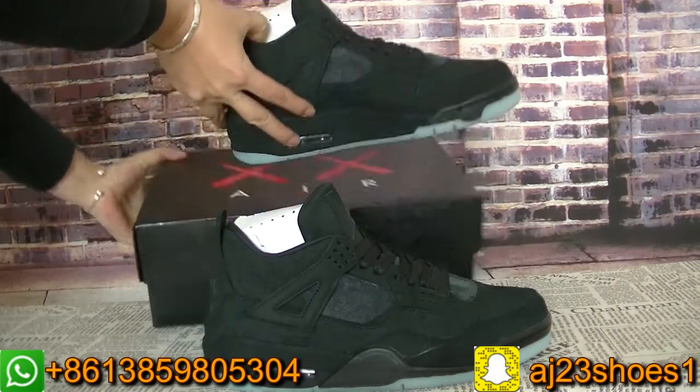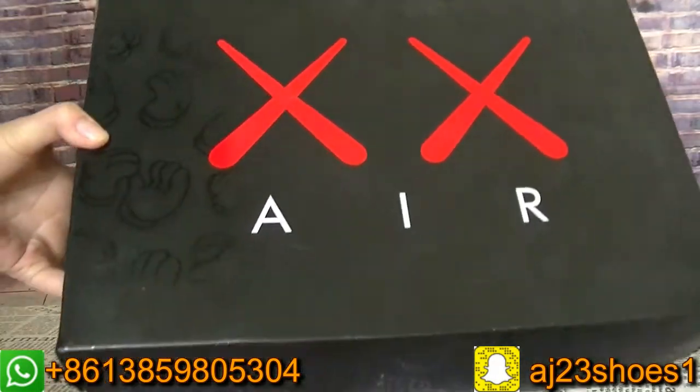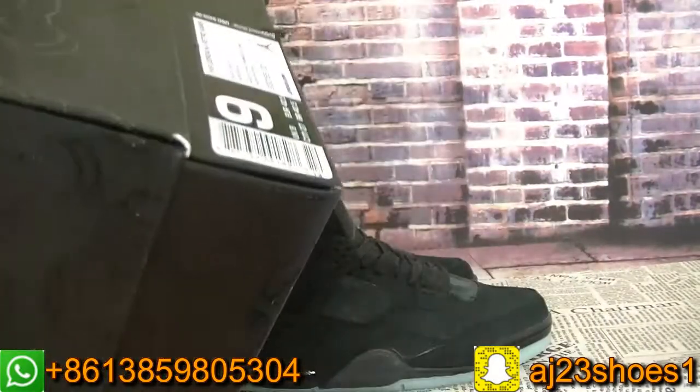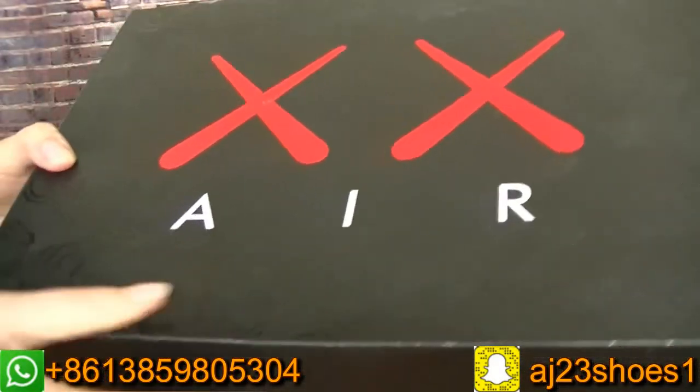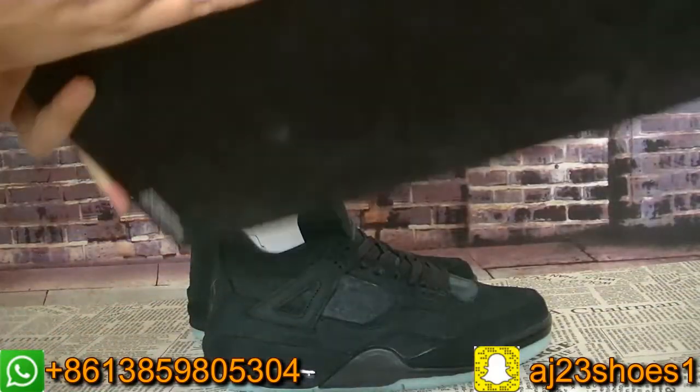Now let me show you the box first. The box also has this design of the Course, and the print has the Course design on this box.